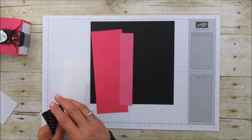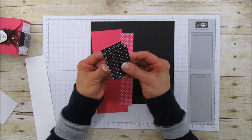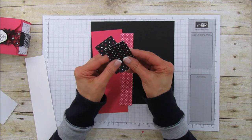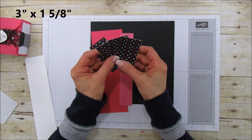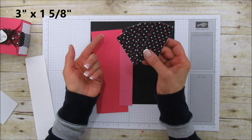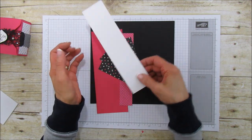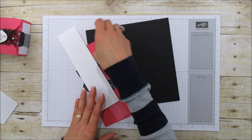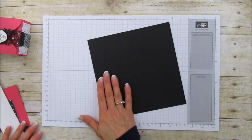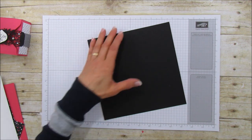This is also the same Pop of Pink Designer Series Specialty Paper, and we need four of these — they are three by one and five eighths. We're going to mat the box with this. Then just a piece of Whisper White for your sentiment. That is everything, so let me bring up the punch board.